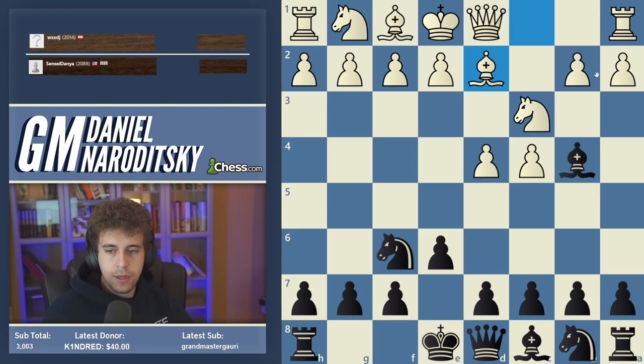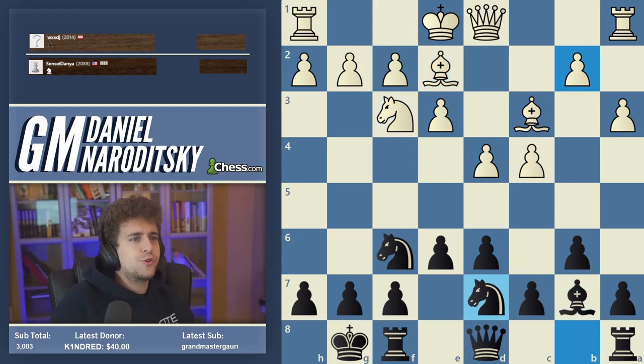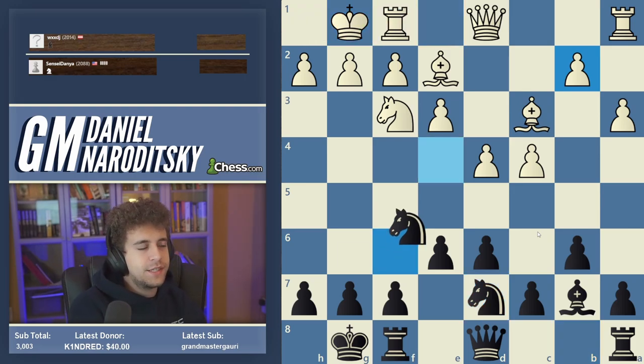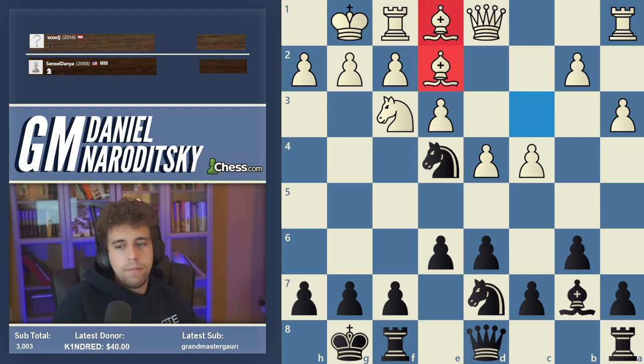One of the very typical setups is to take the knight. The idea of Bishop d2, of course, is to take back with the bishop to keep the integrity of the queenside pawn structure, then play b6. Black is slightly worse — the engine gives about 0.4 or 0.5 — but it's really solid. Black has no weaknesses, every piece is doing something, and it's very easy to play. The reason white is considered better in these structures has to do with the move d5.